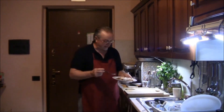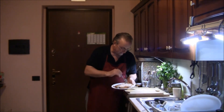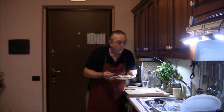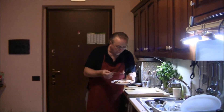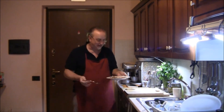Bene, a questo punto non ci rimane che assaggiare: l'aspetto è invitante. Vediamo un attimino con un pezzettino — voilà, il gusto sembra eccellente. Amici, è una raffinatezza! Vi lascio perché vado a mangiare, ciao alla prossima ricetta!